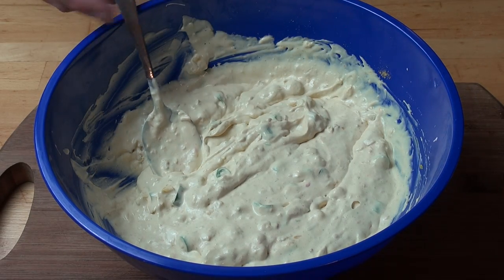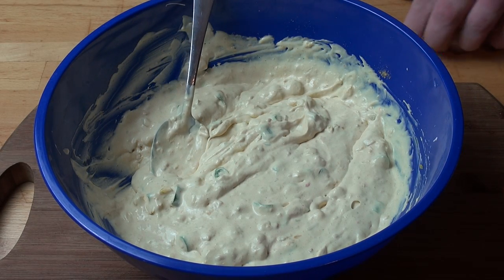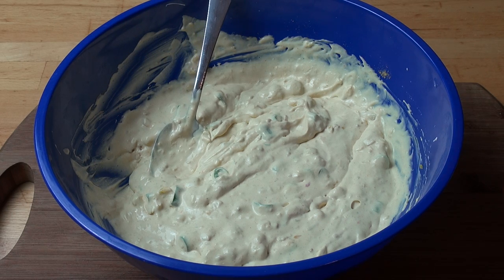Make sure you have a little taste of this at this point, and give it a little bit of salt and pepper if required. Otherwise, this can go into the fridge to chill.